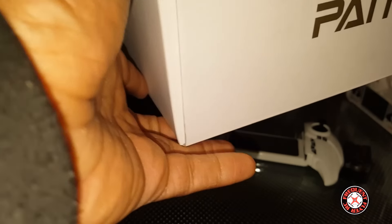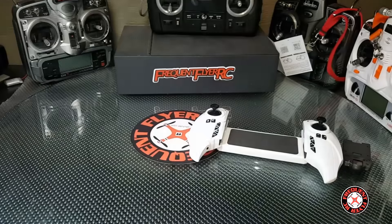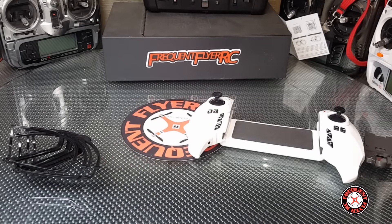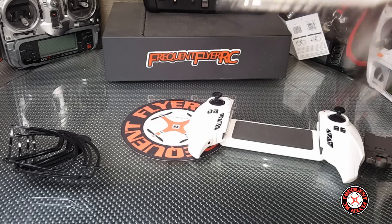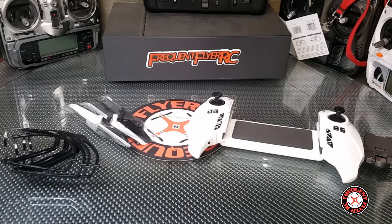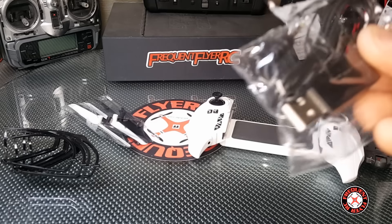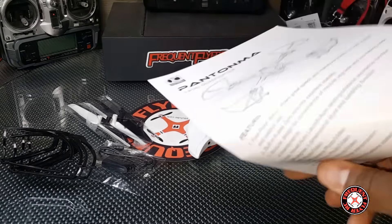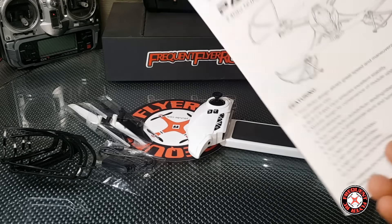Let's sit that off to the side, move this out the way. We have some prop guards here, and that's a set of spare props that seems to be taped to the inside of the box, along with this USB charging cable. Underneath everything we have the instructions manual, little booklet.